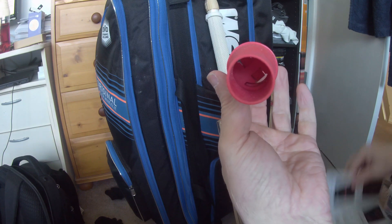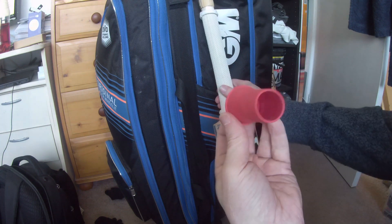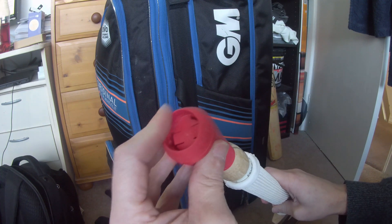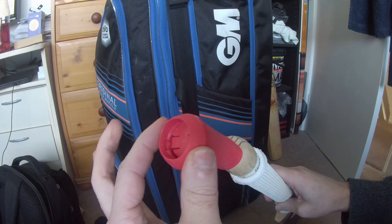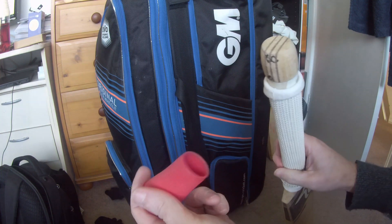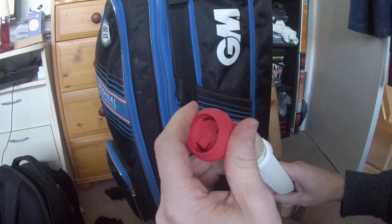As you can see, that's not a very big hole — although it's rubber, it's not a very big hole — and to try and get it onto the end of the bat is going to be quite difficult. Anyone that's fitted a new bat grip understands the issues.